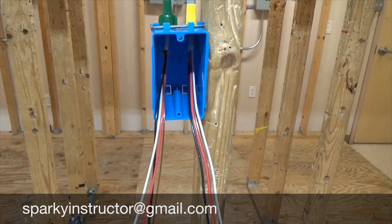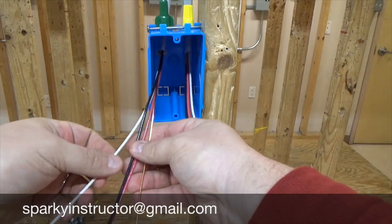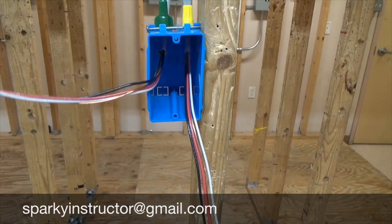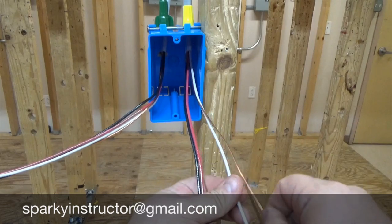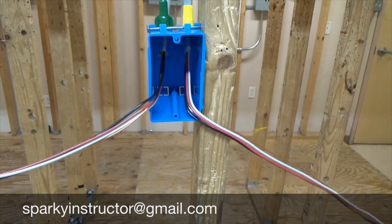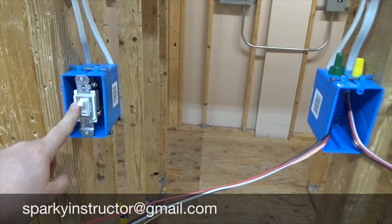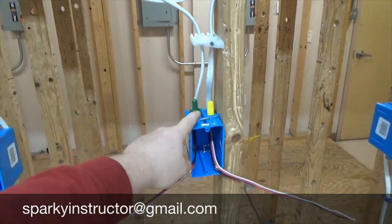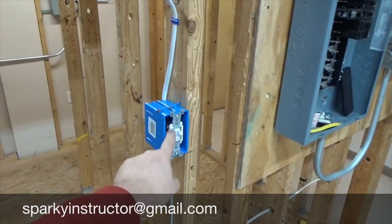Just like when we did the three-way switches, we're going to splice this box. Basically this box has two three-wire cables — each has a black, a red, a white, and a ground wire. You can see that this three-wire here going to this three-way switch is run through here, comes into one side, and this wire here goes up and over and goes into our other three-way.